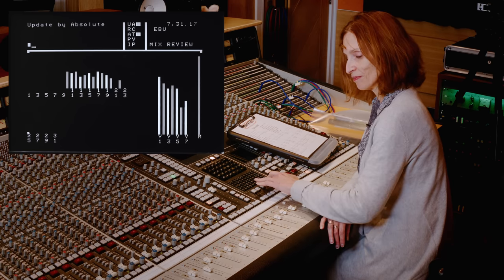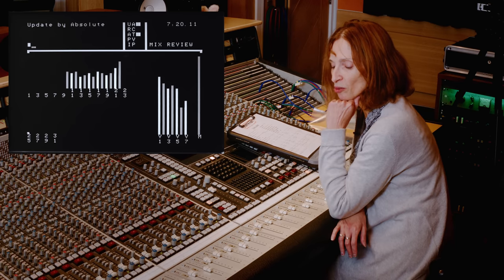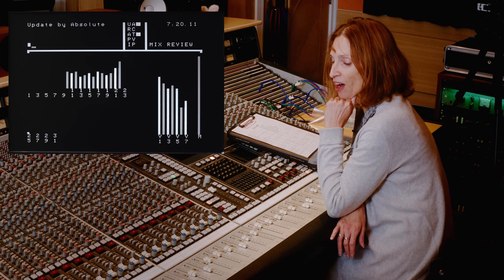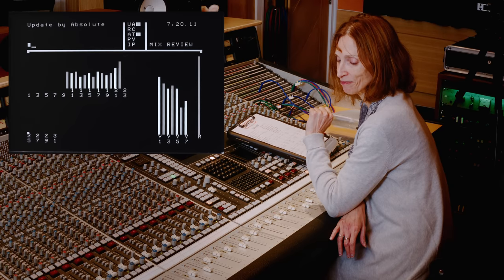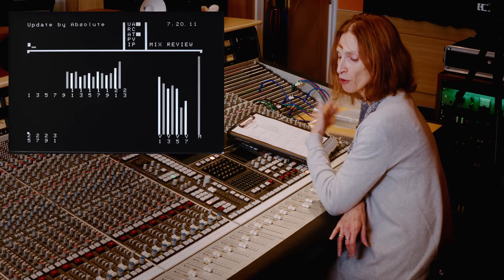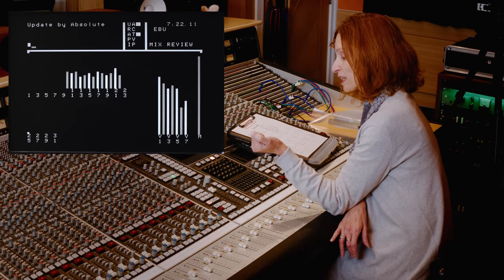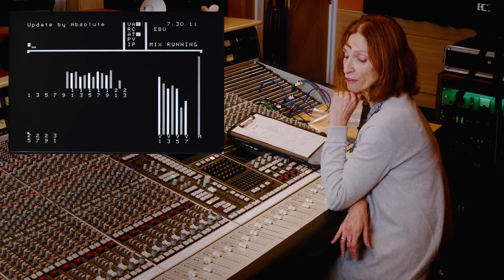We stop and rewind, then switch to absolute for our next update. We drop into absolute and write some data. I quite liked where the fader level was at the end position — say, around minus 5dB on a guitar. I've rewound and now I want it to take that level from the beginning of the chorus. I press play, the chorus comes up, and I hit JOIN — that instantly drops the fader into absolute writing at the level we were at when we rewound.